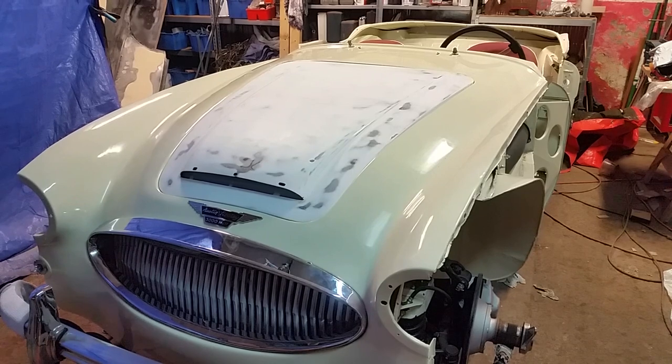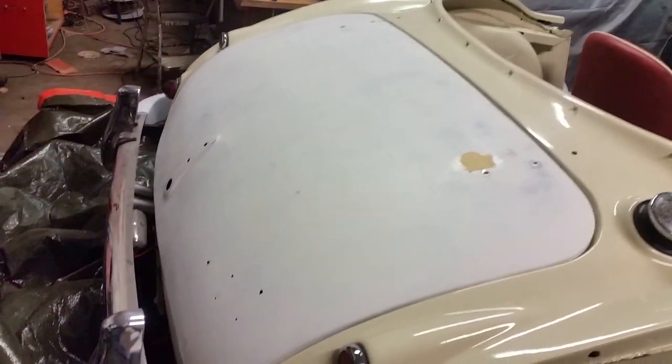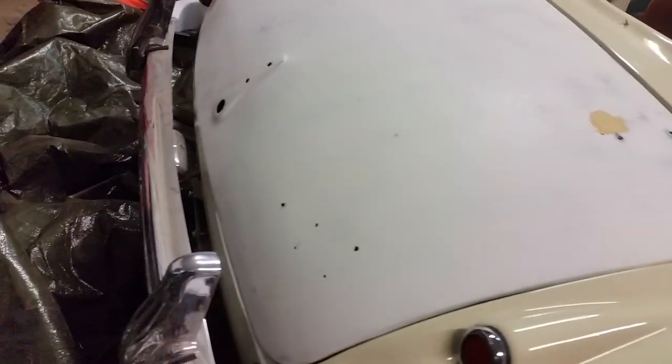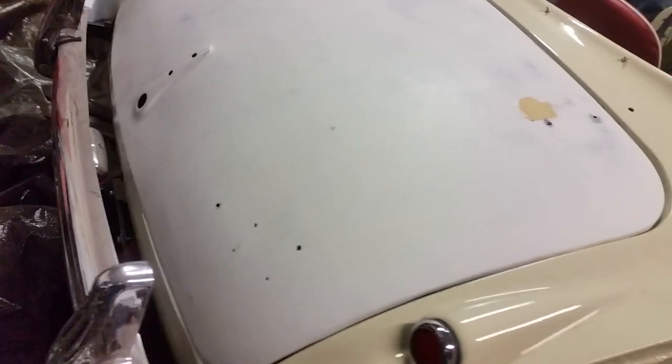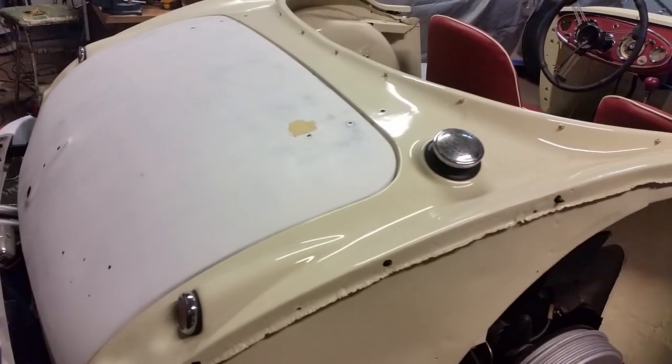That's something else that still needs work done. Here's the boot lid — it also hasn't been painted yet, it's just sitting in place waiting for the paint gun to arrive.